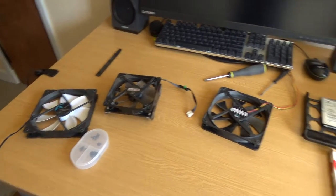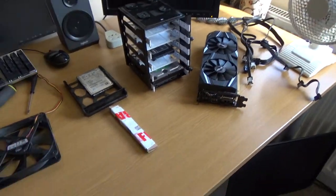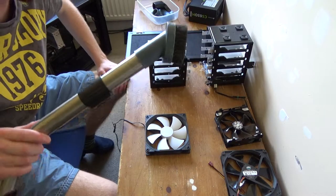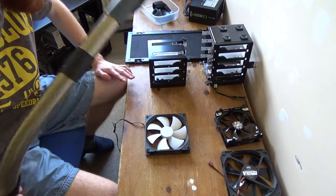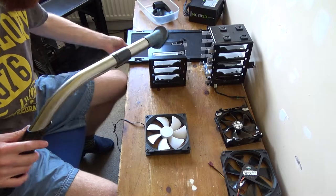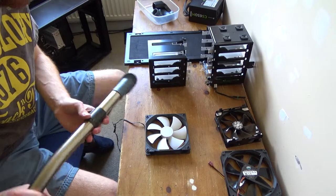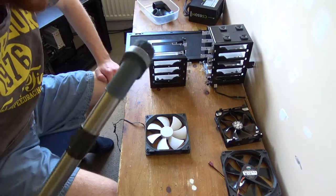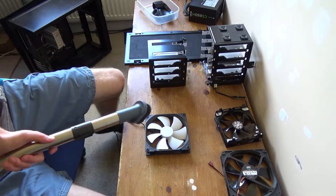Now I need to dust off all of these different components. Before I do, I'll mention: don't use a hoover to clean your computer, especially around the motherboard and PCB areas. I am only using the hoover to clean the fans, the hard drive cases, and the case itself - I will not be hoovering the motherboard. If you're cleaning your computer I would recommend using compressed air instead.